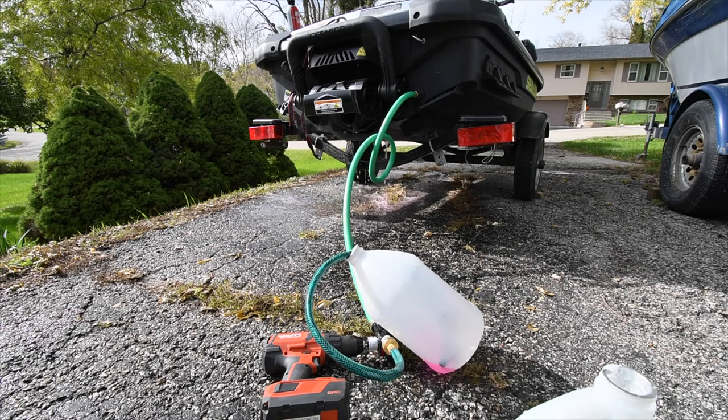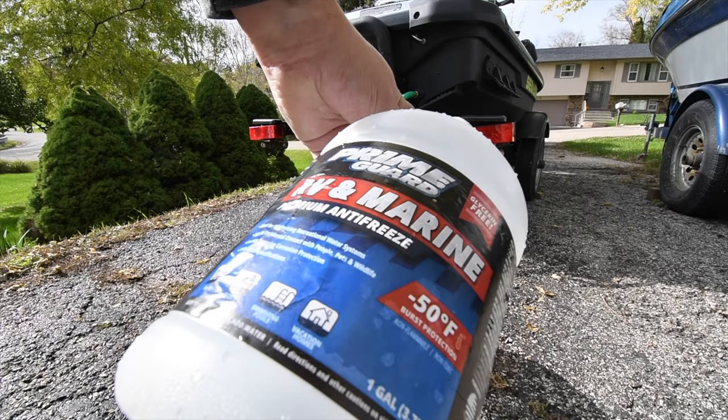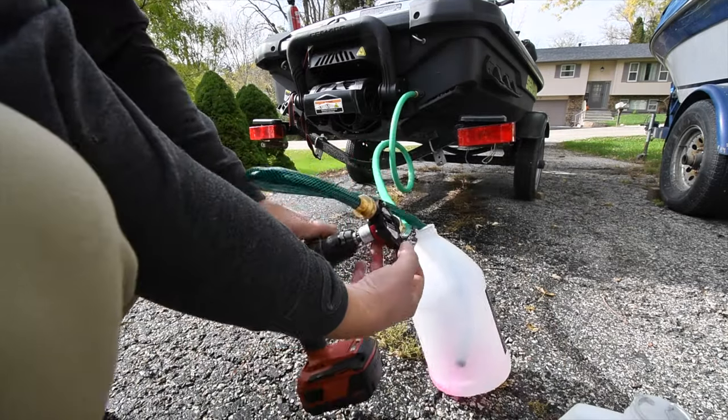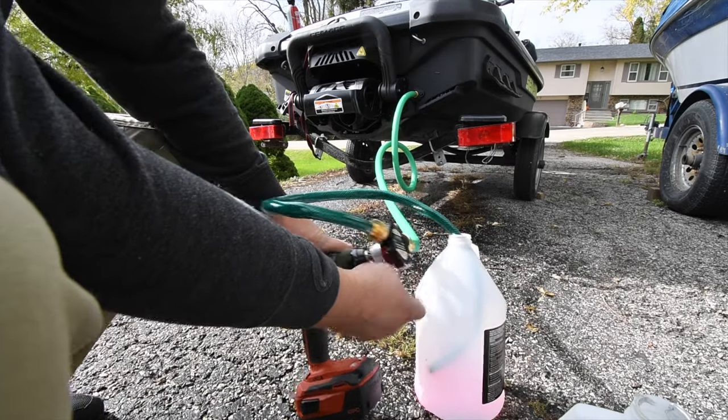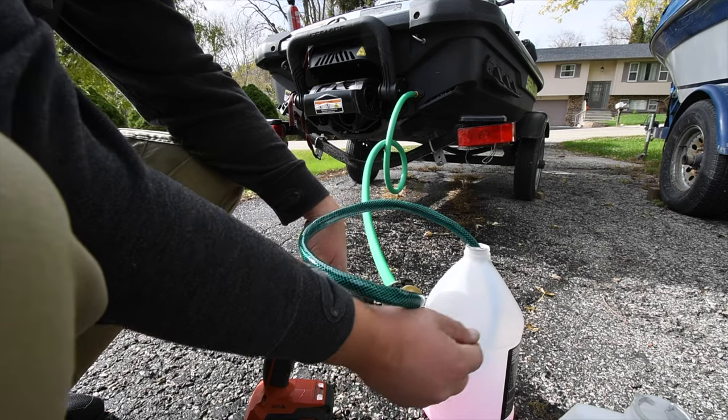We got pretty much all pink stuff coming out. I use two gallons of RV and Marine antifreeze. This $10 pump is actually pretty good — it's made by Everbuilt. Not too shabby. I got one more Waverunner to do, then I got to do the boat.